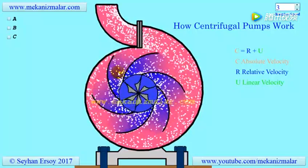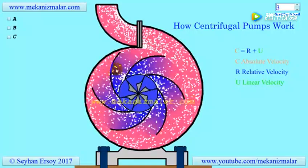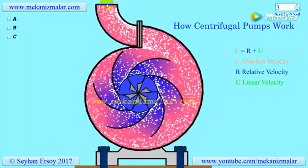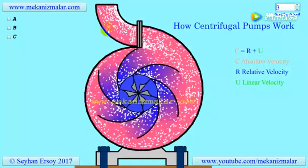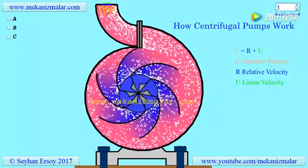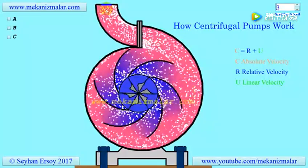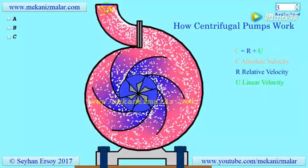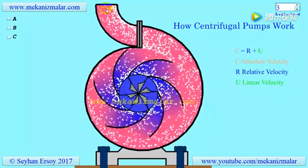Now imagine that the centrifugal pump is rotating with a constant RPM and discharging fluid immediately without any resistance to the environment. In this situation, the outflow rate is the highest from the pump. Now imagine that we connect a vertical pipe to the exit of the pump. The flow rate from the free end of the pipe will be less than without the pipe. If we increase the length of the vertical pipe, the flow rate will gradually decrease, and at a certain length, the flow rate will be zero — this is called the shutoff head.